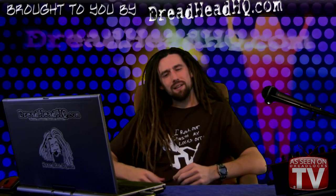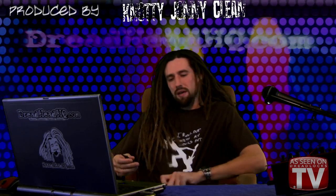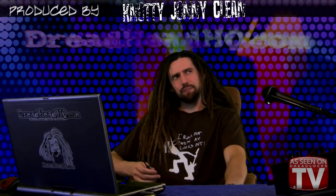Hey, how's it going? A lot of people have been wondering how to combine dreadlocks. There are a couple of different ways, and a lot depends on how old the dreads are.